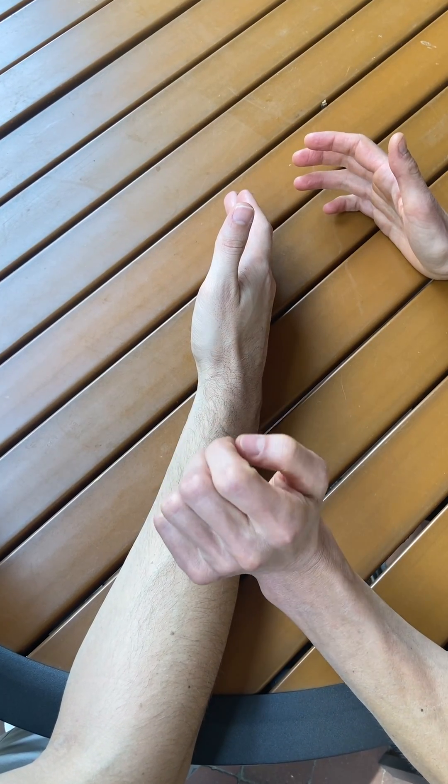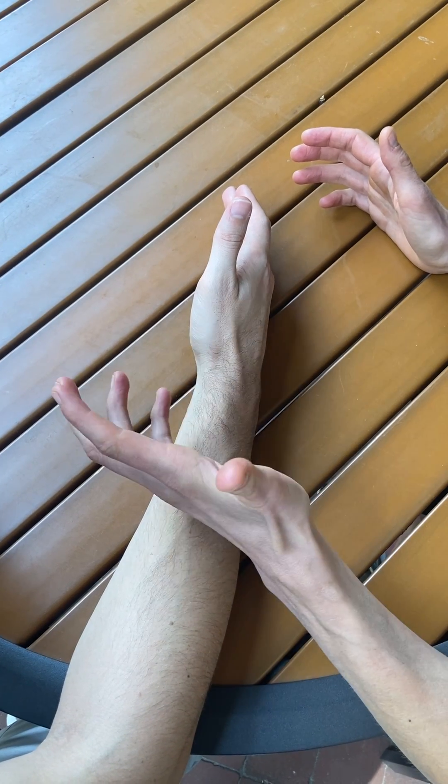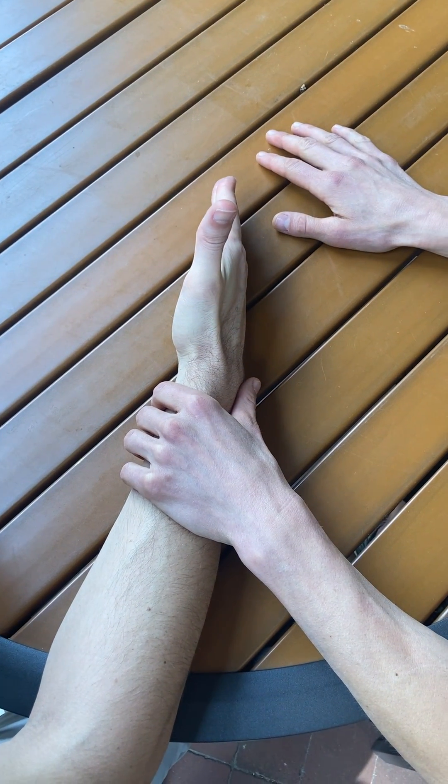First thing I'm going to do is assess the active range of motion on the affected side. I'm going to ask: can you bring your thumb up towards the sky without lifting your hand? Perfect.